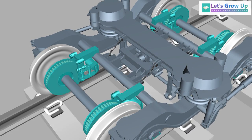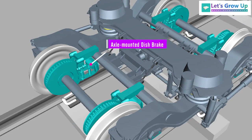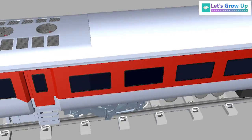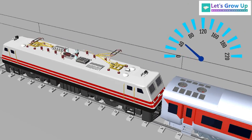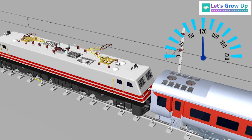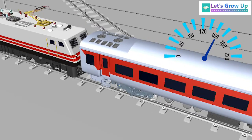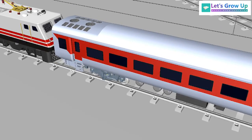The axle-mounted disc brake system is used in LHB coaches. These coaches are designed for an operating speed up to 160 km per hour, and tested up to 180 km per hour. That's why the brake system is very important.